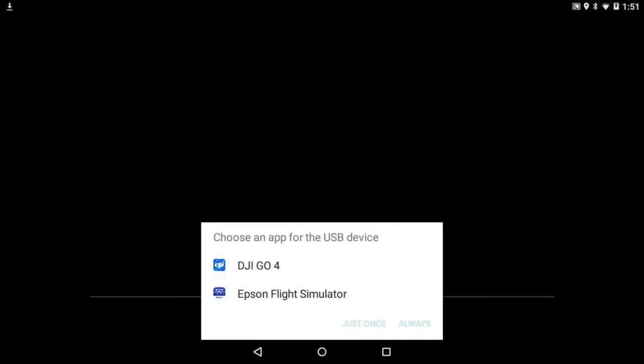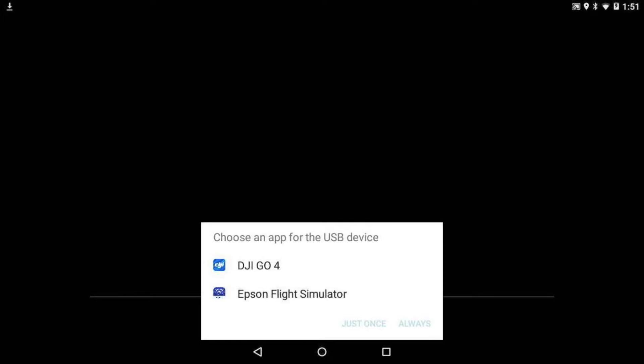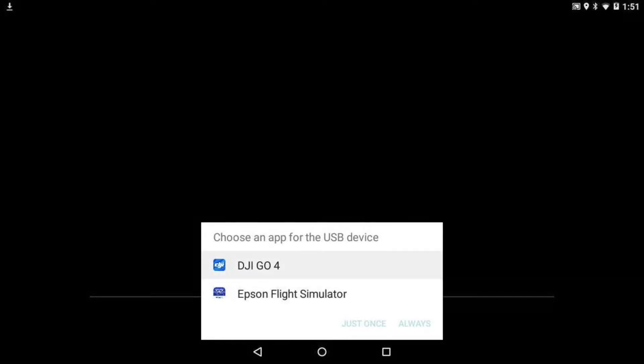You will see a pop-up asking you to choose an app for the USB device. Using the Moverio controller, select drone simulator and tap just once.